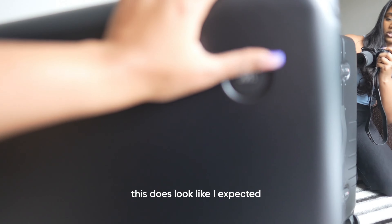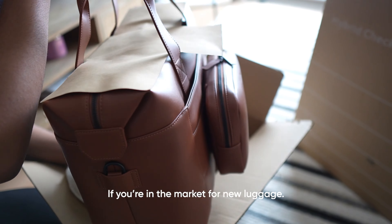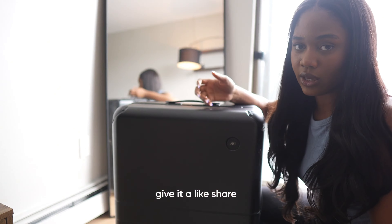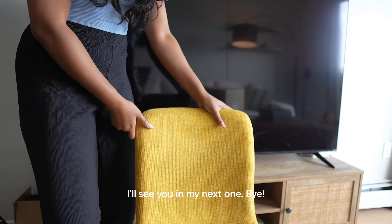Overall this does look like I expected. If you're in the market for new luggage, click the link in the description or scan the QR code on your screen to get twenty dollars off your next Monos purchase. If you liked this video, give it a like, share it with someone, and subscribe to this channel for all things travel. I'll see you in my next one — bye!